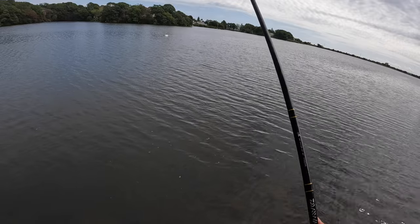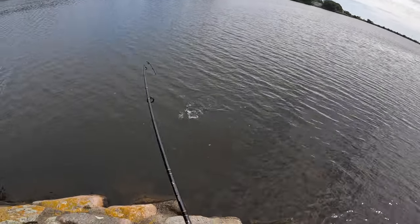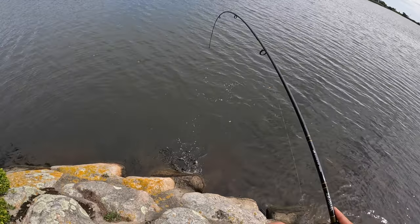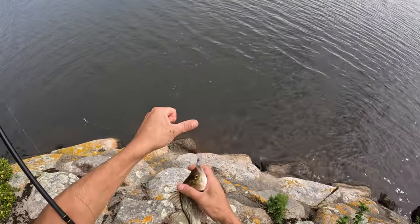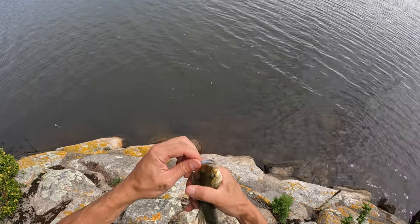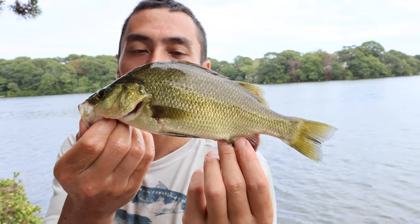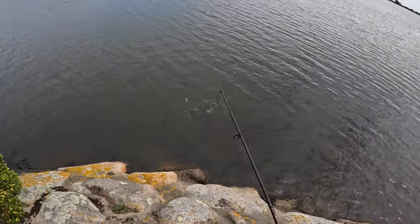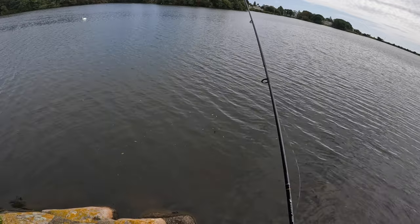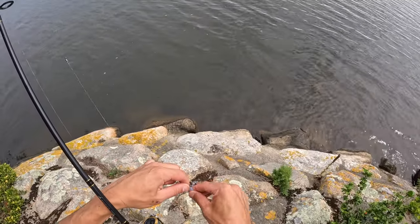He came back for it and missed again — oh, there he is. I'm letting him go — he's definitely smaller than the other two. Nice salty white perch right there. Cute little perch. These white perch act pretty much just like a striped bass, which is their older and bigger cousin.